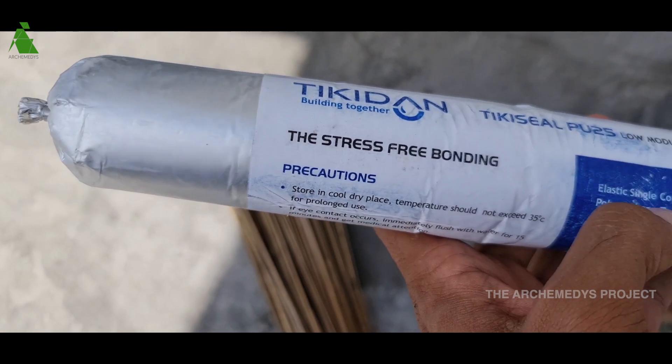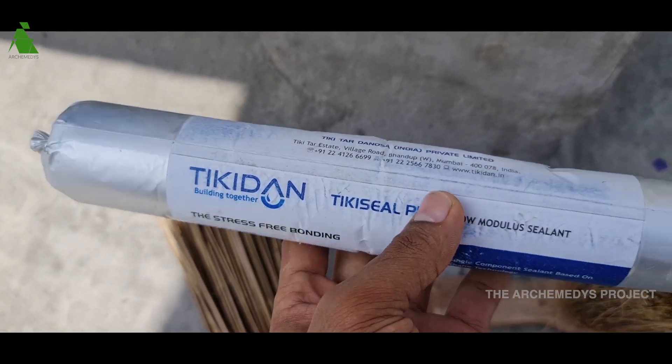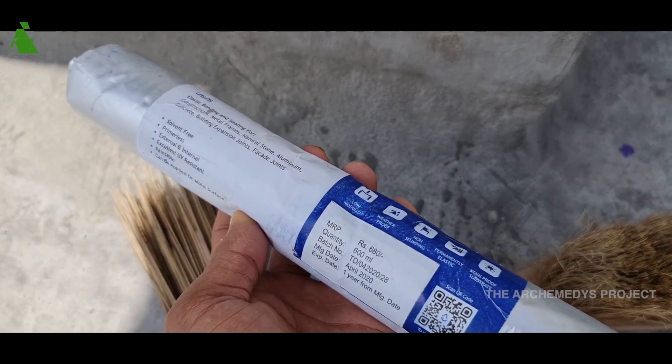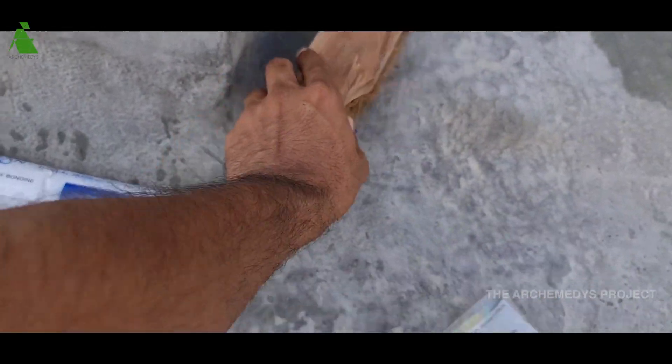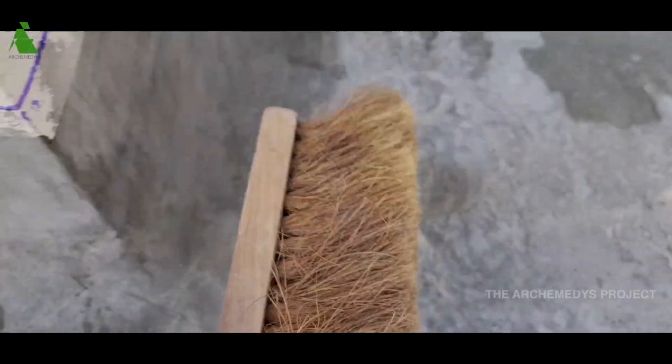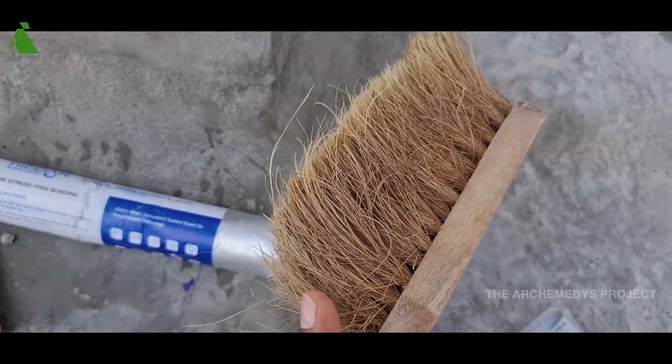I just came and thought I will brief you through a basic waterproofing process. These are the sealants they are using — Tiki Seal PU25, it's a PU sealant. While cleaning the surface of the slab, you just have to clean it well in such a way that it does not remove the surface that we've already treated. There's a brush available from Rajasthan Brush — when you just brush and dust it, it removes only the top layer of dust and not the layer already applied.